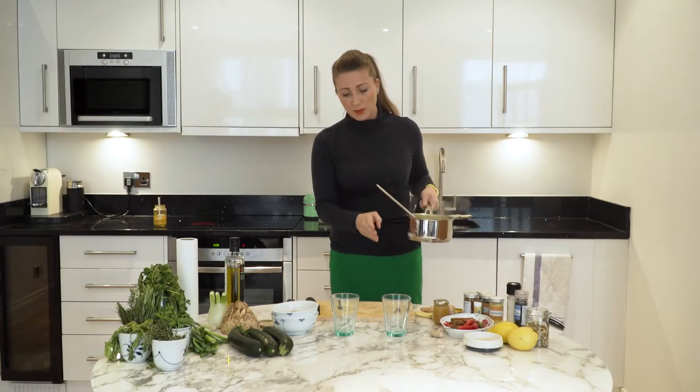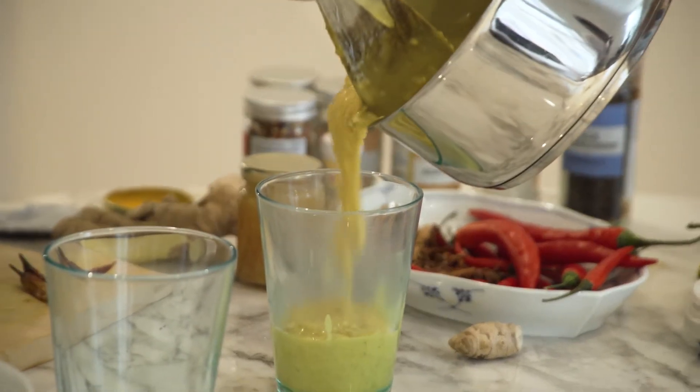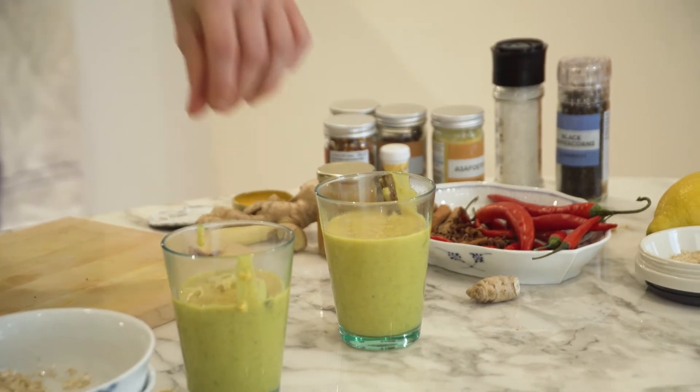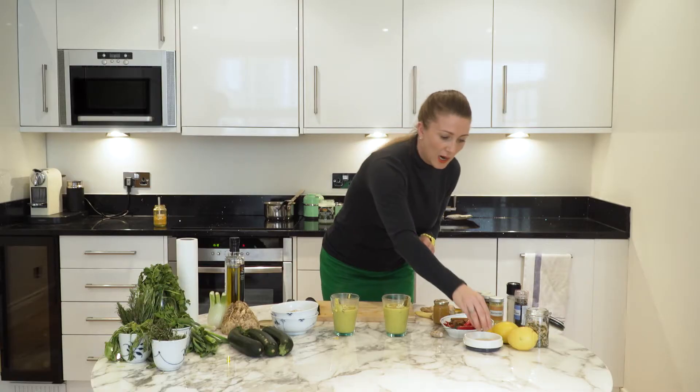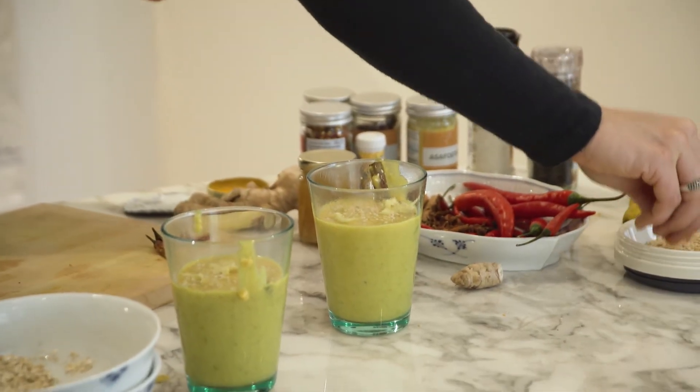So I'm going to put them into these glass jars. Then I'm going to put my freshly grated ginger on the top of each one, and I'm going to do a sprinkle of sesame seeds — this is really just for a little bit of garnish.